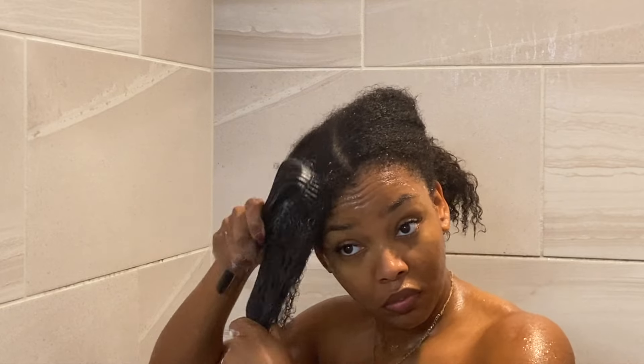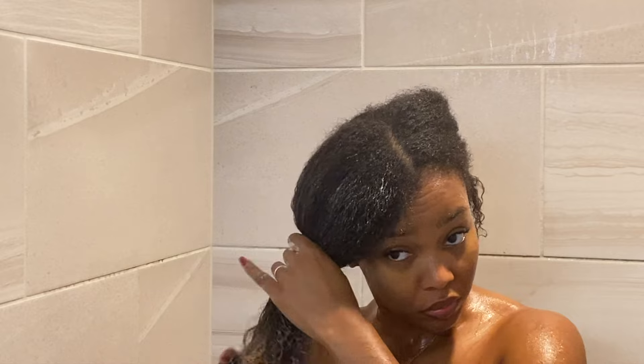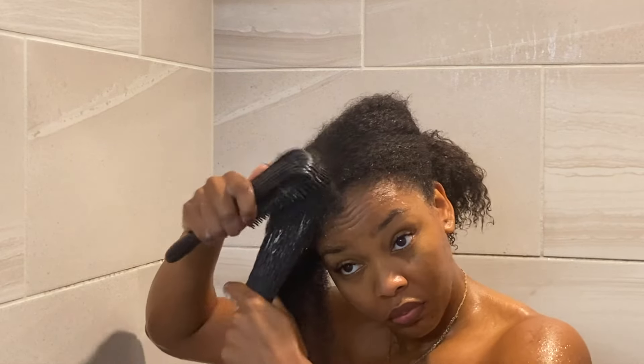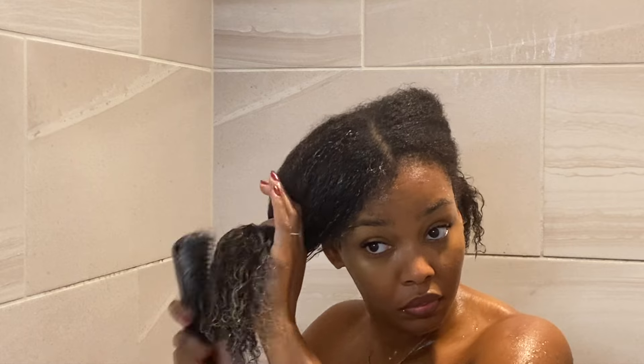When I first applied this to my hair, it automatically just melted in, and I love when a product does that. I feel like there are products that may apply very smoothly or go on really nice, but may not have the moisture — your hair may not feel great after rinsing out. I did not get that experience with this product.